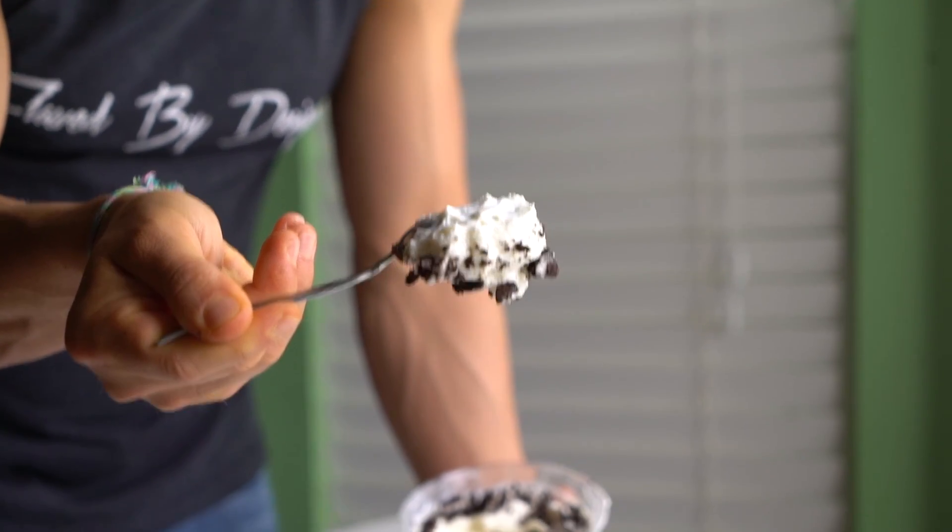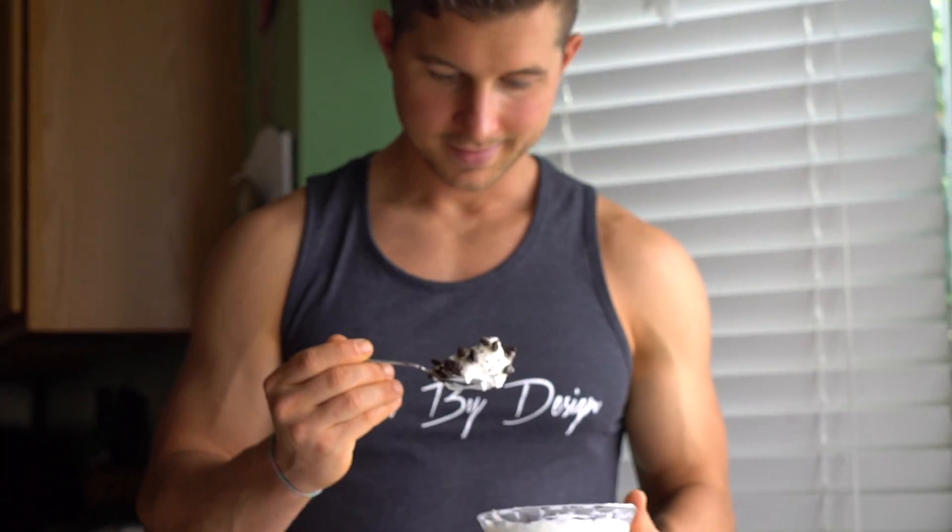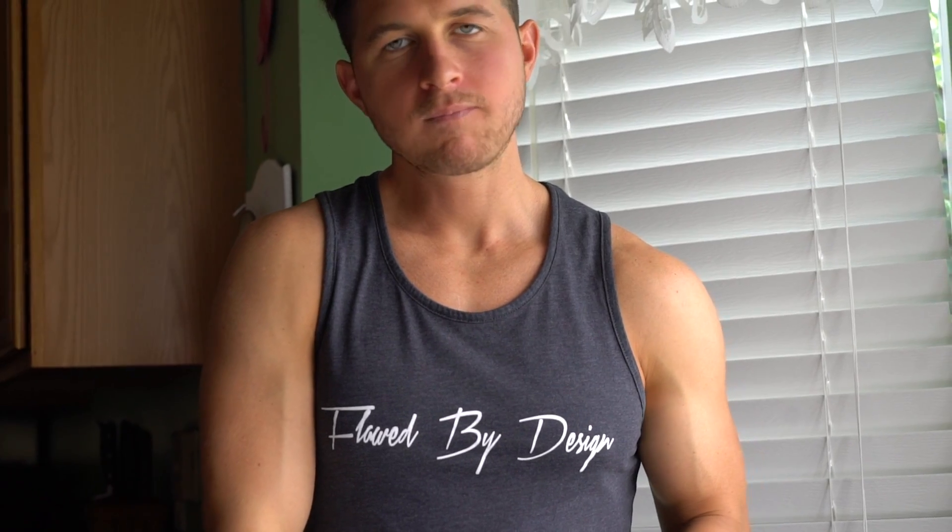That's insane. We take the bite — it's really not fair. White chocolate Oreo protein frosting, super macro friendly, takes two minutes to make, and it can literally be a diet saver.